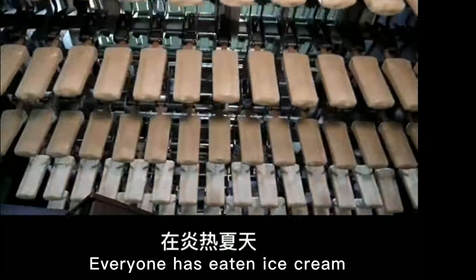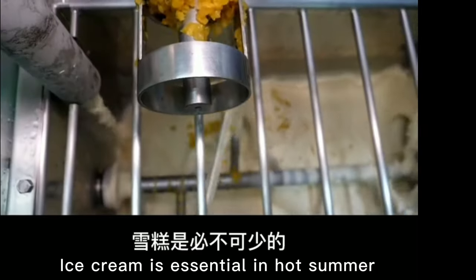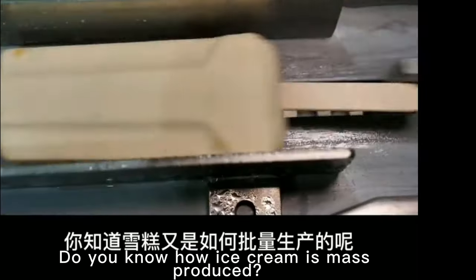Everyone has eaten ice cream. Ice cream is essential in hot summer. Do you know how ice cream is mass produced?